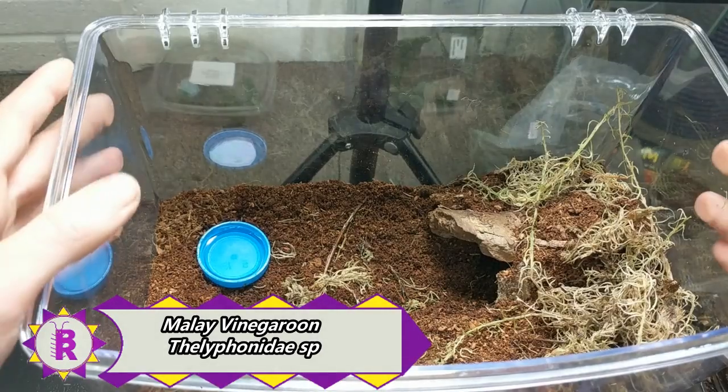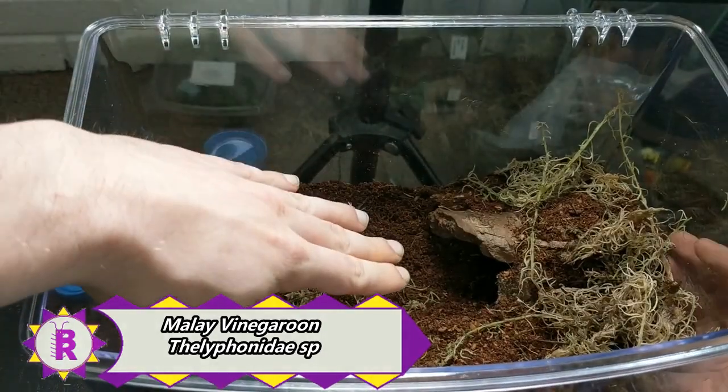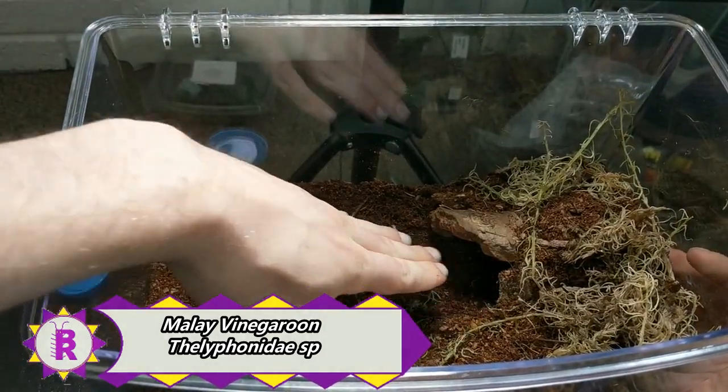I've set up this enclosure here with a water dish, some sphagnum moss, and a hide that I created which actually goes pretty deep.